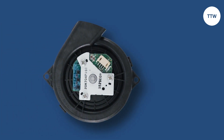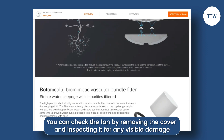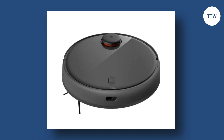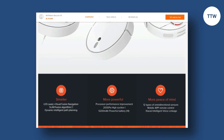Check the fan. If the fan is damaged, it may need to be replaced. You can check the fan by removing the cover and inspecting it for any visible damage. Reset the Vacuum Cleaner. After performing the above steps, you can reset the vacuum cleaner by pressing and holding the power button for 5 to 10 seconds until the device beeps. Thanks for watching.